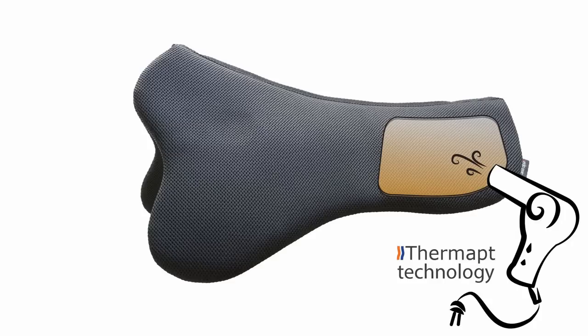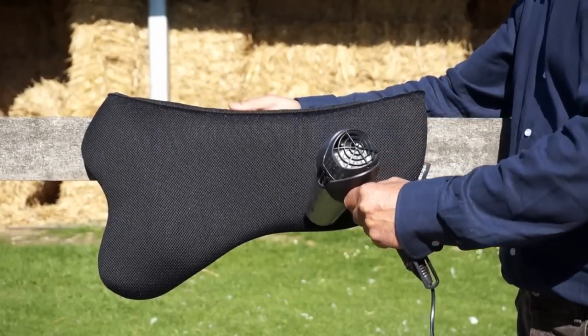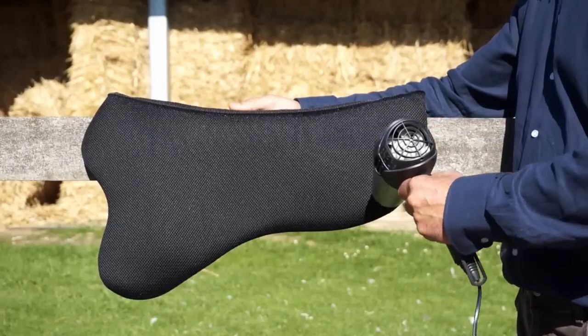This rigid part of the bed becomes moldable after heating with a hairdryer. Heat it before first time use and simply put the bed beneath the saddle and start riding while it hardens in the anatomical shape of your horse.